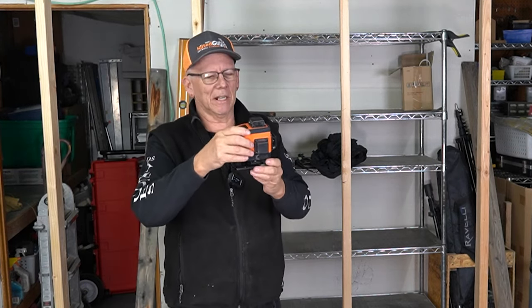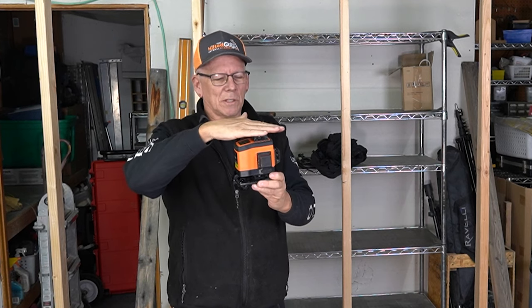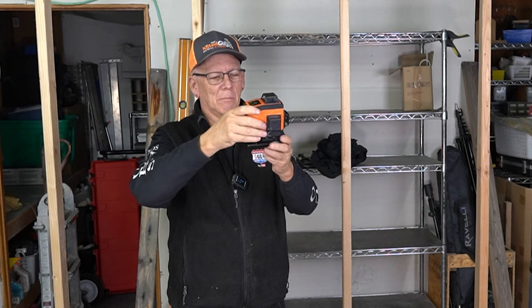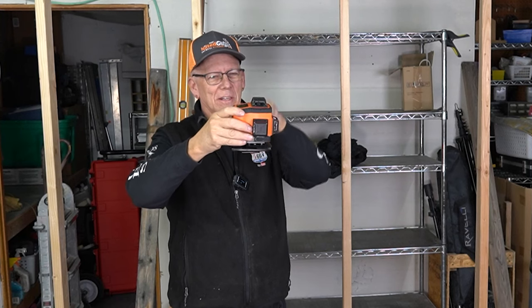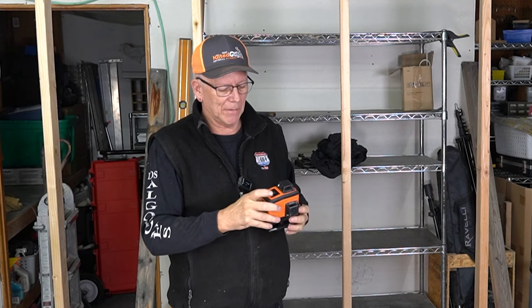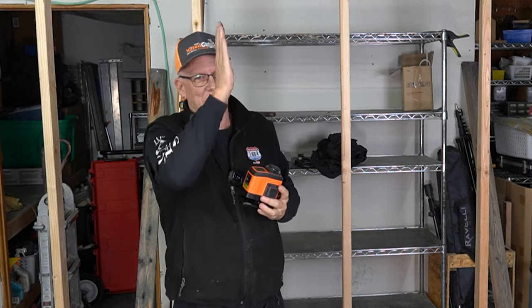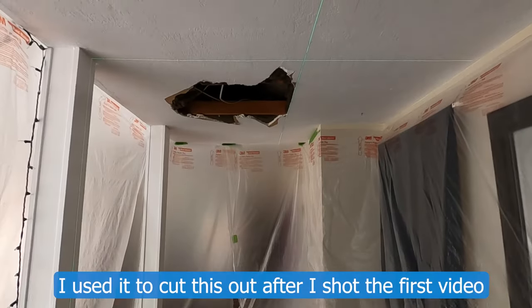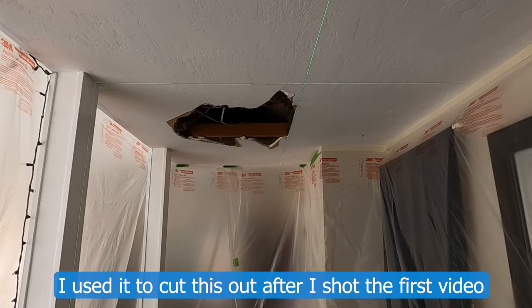This one has lasers that shoot horizontally at the top, vertically, and horizontally at the bottom — so it's got a laser down here, one up here, and one on the side. You can turn those on and off individually. That can be handy when you're trying to get a 90-degree mark for, say, a cabinet you're putting right in the middle of the wall so you don't want it tilted — you can square it up that way.